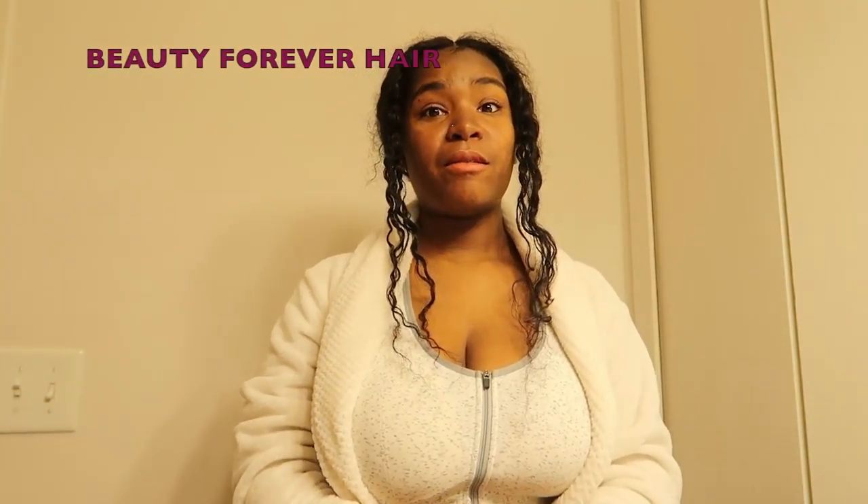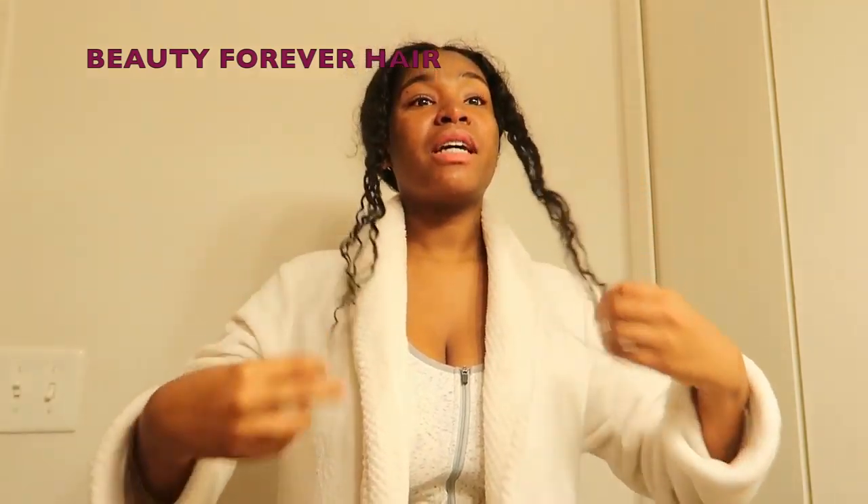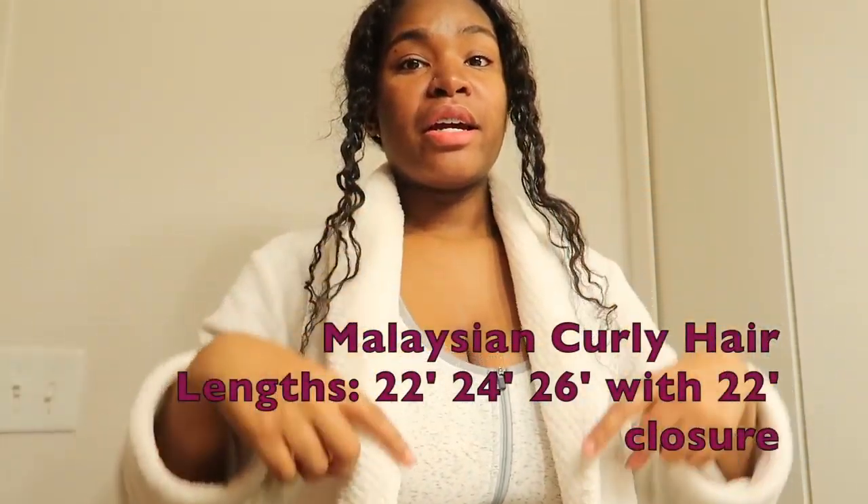What's up lovely gang! I'm here today with a hair update on my Beauty Forever hair. The links will be on screen and in the description box below. Right now I just took a nap and put it in a little low pony with my curls. The moral of the story is that I really love this hair — it's not hard to keep up the curls.